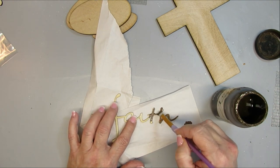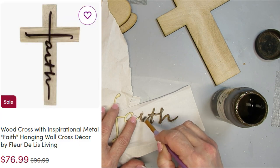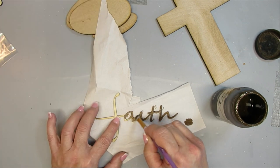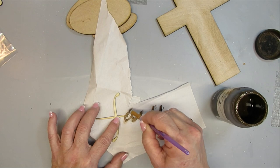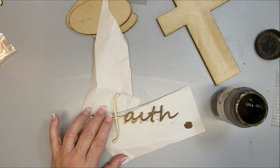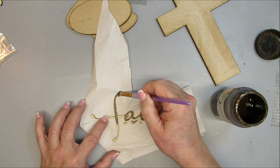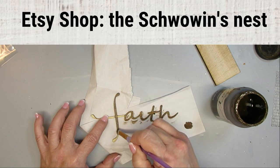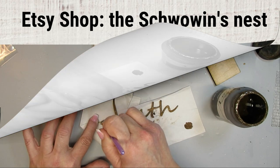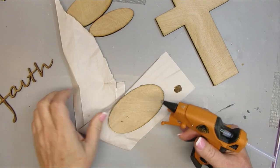I'm taking some antiquing wax and going over all of the letters and then very gently just wiping them down. This is the inspiration piece I found on the Wayfair website — a wooden cross with the word 'faith' in metal. I don't have metal so I went ahead and cut it out using my laser cutter. This whole kit is available on my Etsy shop for spiritual seasonal decor.